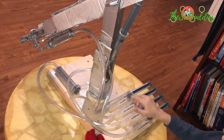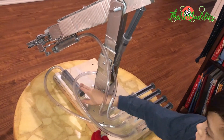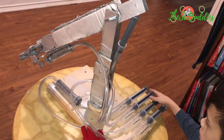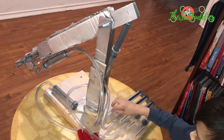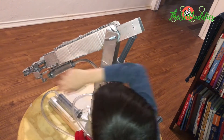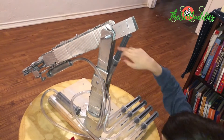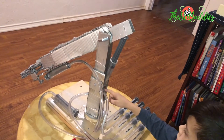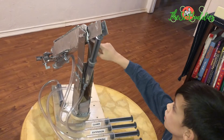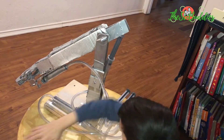This one down here turns the claw sideways. This one is connected to the claws right here. This extension goes through here and goes up to here, and that extends the claw out.